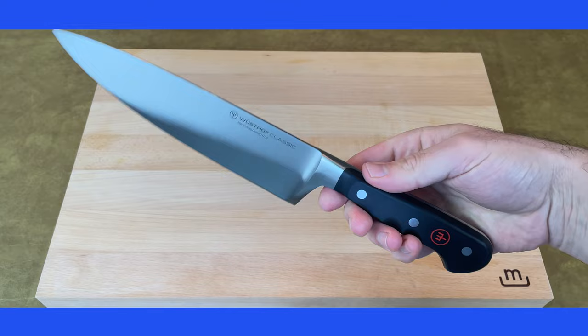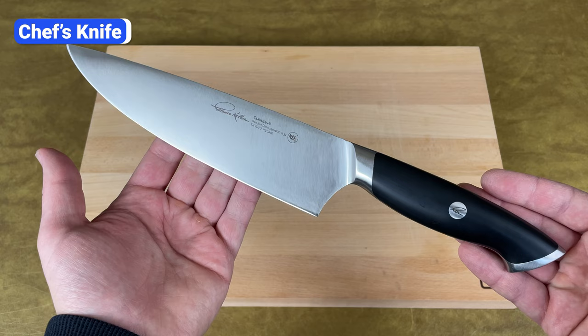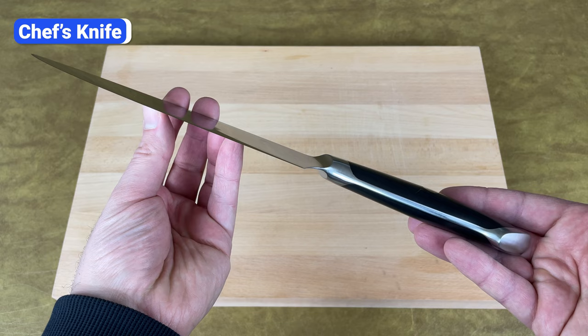The first knife that every home cook should own is a chef's knife. With its wide curved blade, it's the ultimate all-purpose knife. In fact, if you're on a budget or just want the most minimal kitchen setup possible, you could get by with just a chef's knife. It's that versatile.